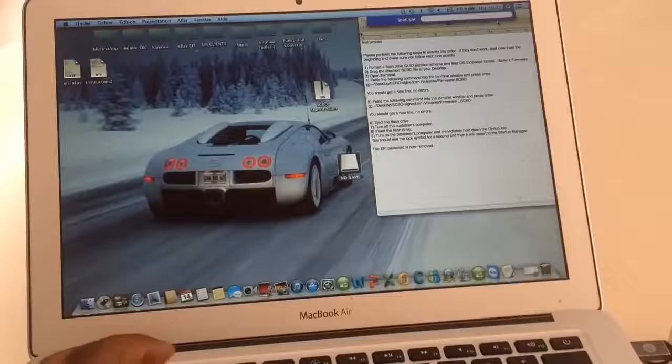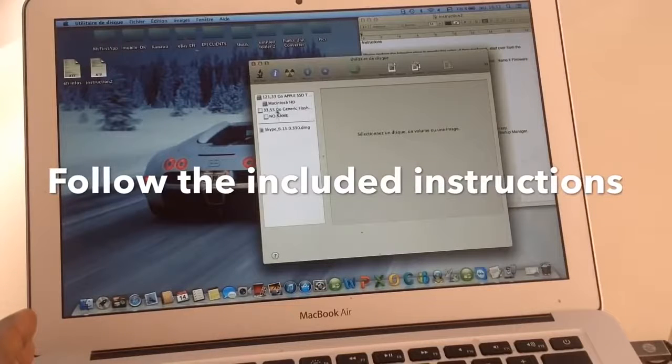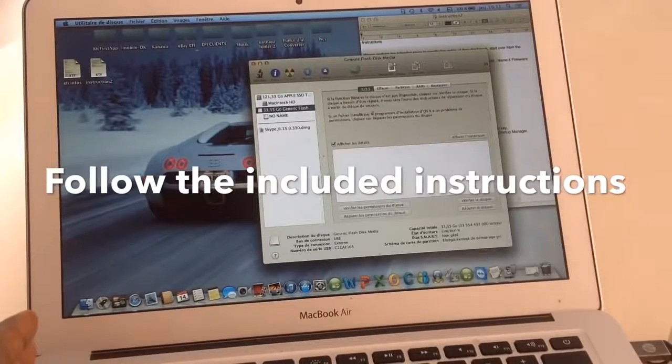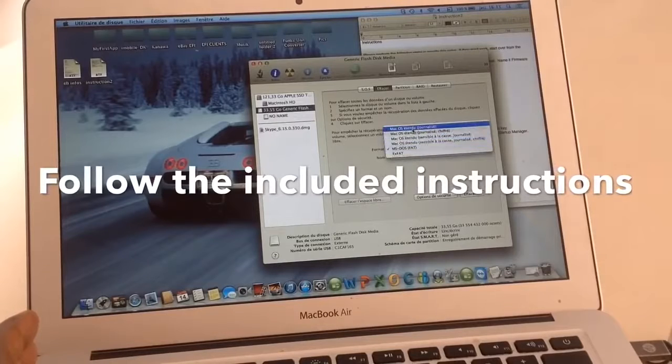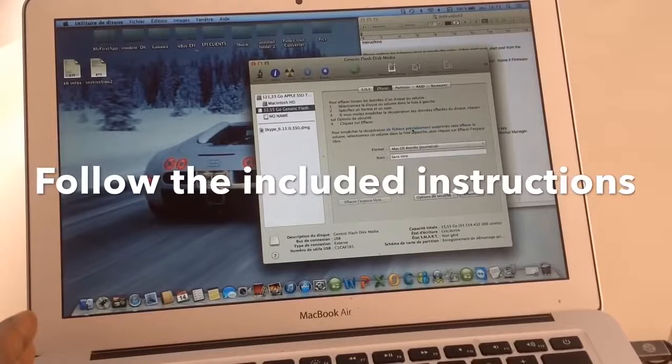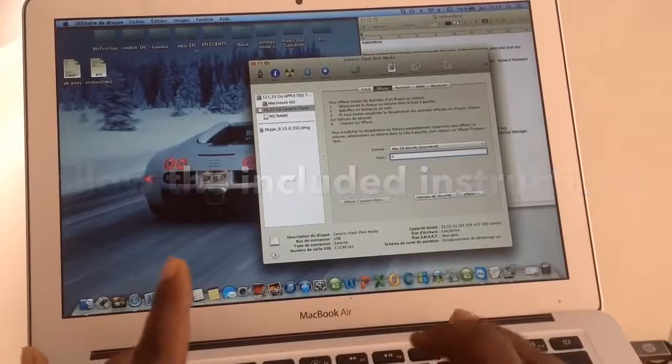Once we send you the file along with instructions, get your USB drive, stick it in, and just follow the instructions — it's a step-by-step process. Once the USB is ready, take it to the locked computer.